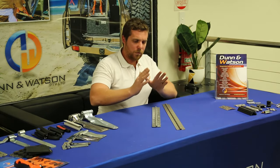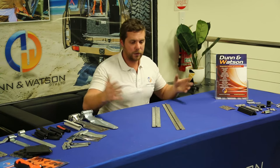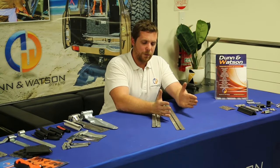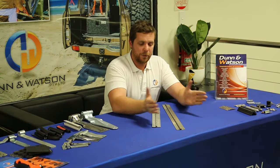Another thing to note: as the hinge gets greater in size, the length will also get greater. Our smallest hinge, being our 32mm, is available in 1800mm length. This goes right up to 127mm open, which will be available in a 2400mm length.